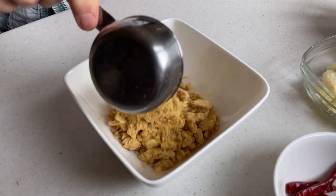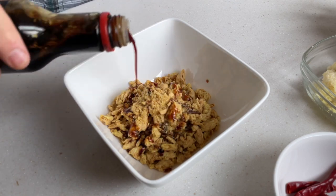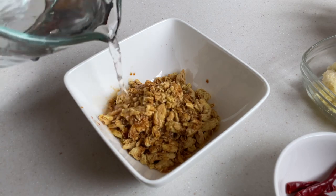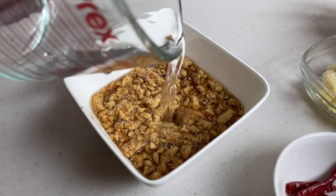For the meat component, I'm using soy curls — specifically the crumbles found in the bottom of the bag. I'm seasoning these with two tablespoons of soy sauce, then covering with water and letting them hydrate for about 15 minutes. Then I'll drain and press out the excess water.